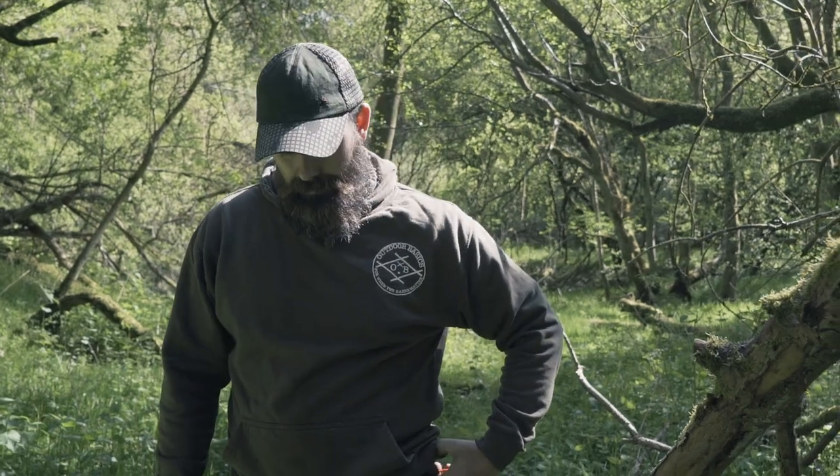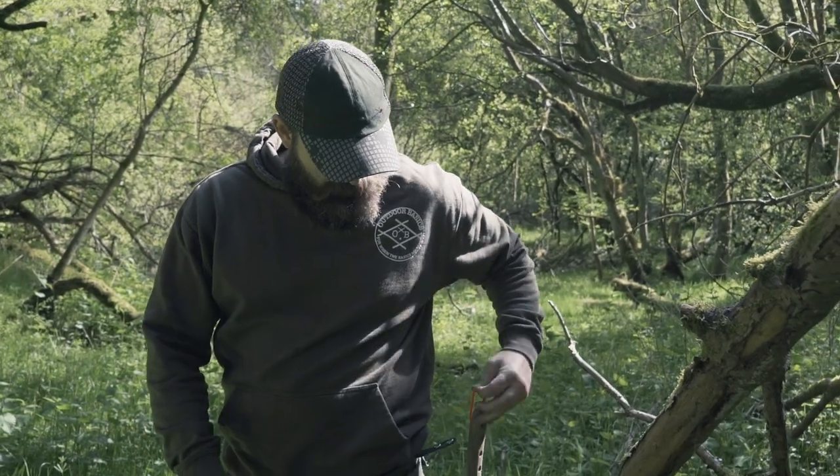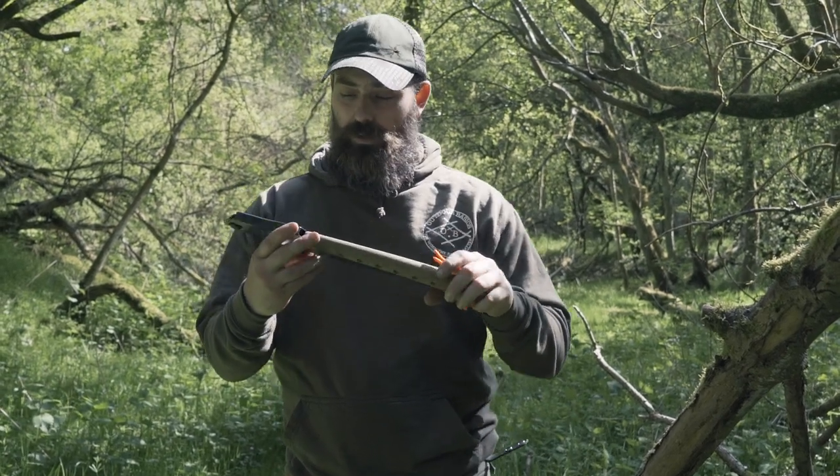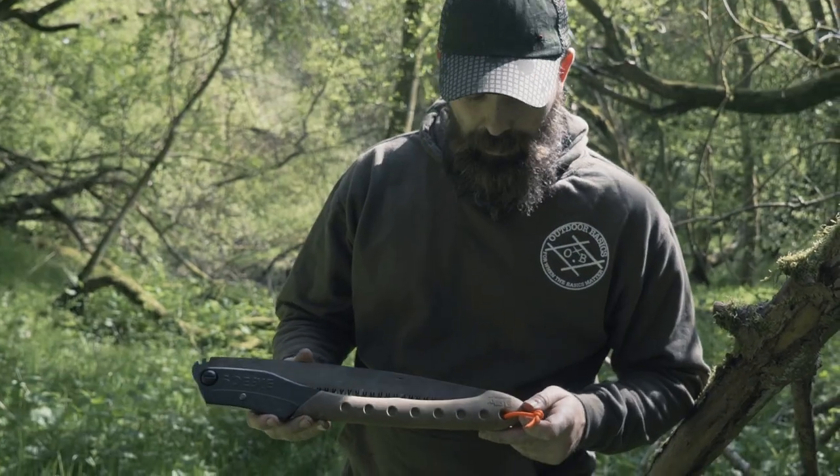Hi guys, Stuart and Aaron here from Outdoor Basics. And today we are going to talk about this beast — the Silky Big Boy Outback Edition.